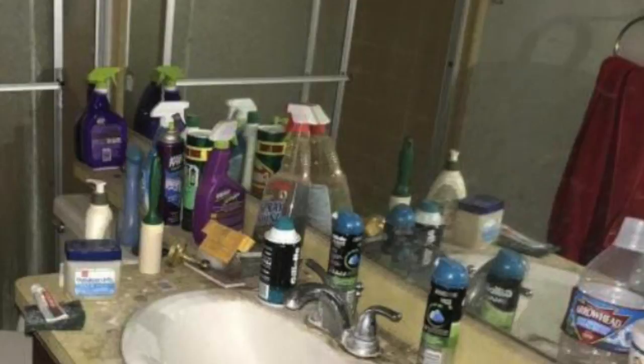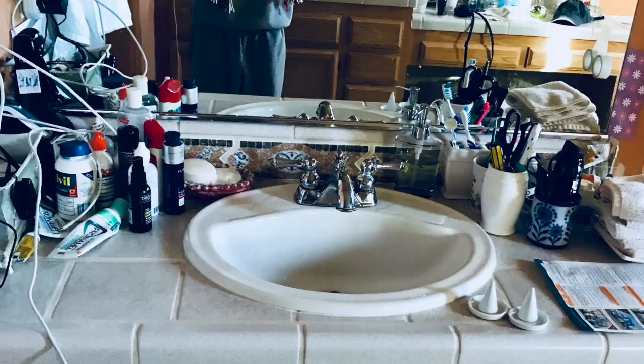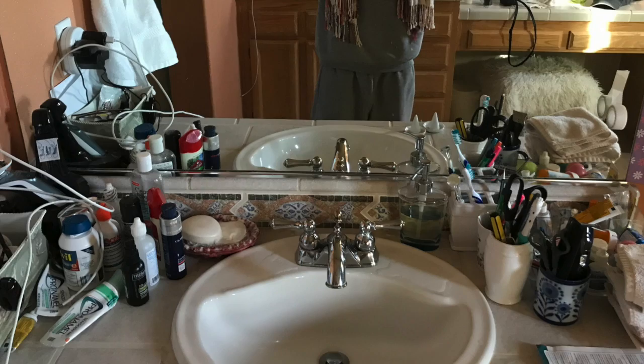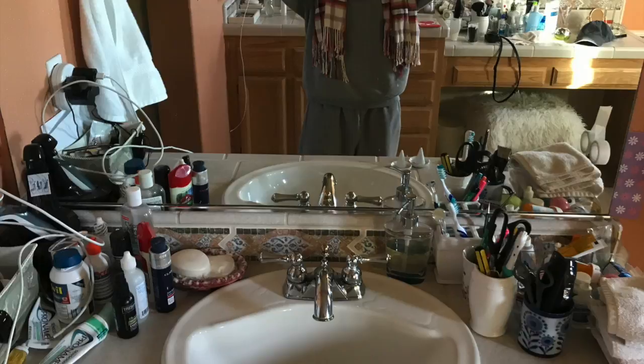Do you get the idea? So if you are not a god or a goddess, this project is for you lesser mortals. Today I'm gonna be working on my husband's counter because it really needed some additional structure and organization. My husband is a hard worker, so his sink gets used heavily every day. My goal was to keep all of his everyday essentials right where they were.